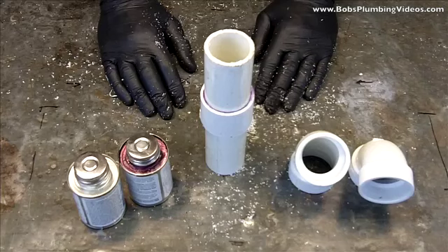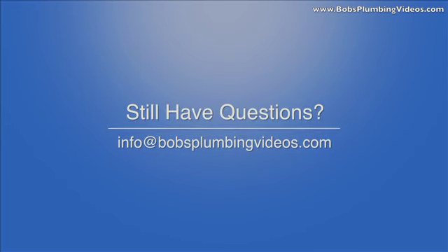I enjoyed you being here today, I hope you got something out of this. As usual, info at bobsplumbingvideos.com — visit the website, any questions please ask and I'll be happy to answer. I'll see you next time, thanks for stopping by.